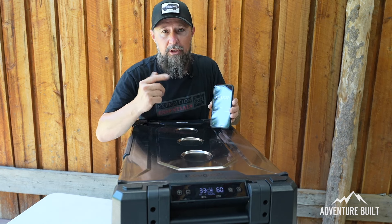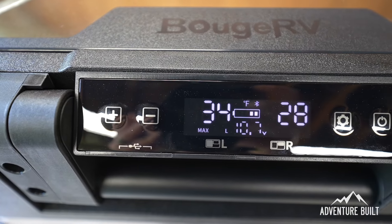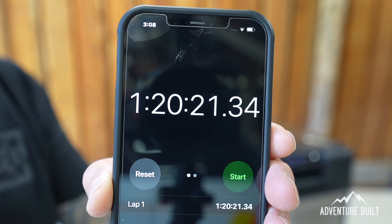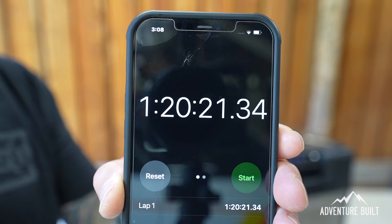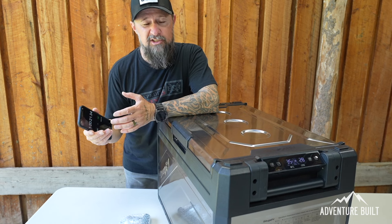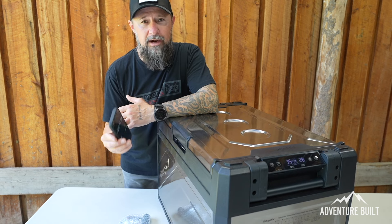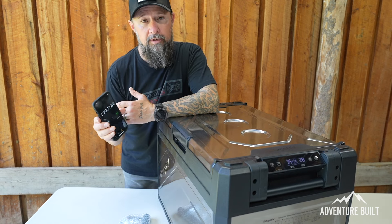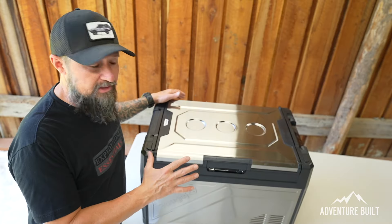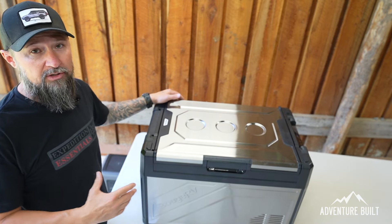Currently the left side is at 35 degrees and the right side is at 28 degrees. It's been an hour and 20 minutes — a respectable time to get down to the designated 30 degrees on both sides. It's about 82 degrees and pretty muggy out today, so it's doing a good job. I know it takes a fridge about a little over an hour to cool down, so it's in that ballpark.